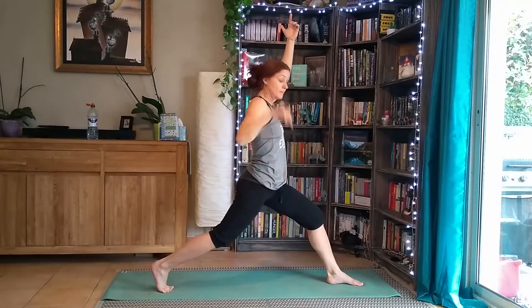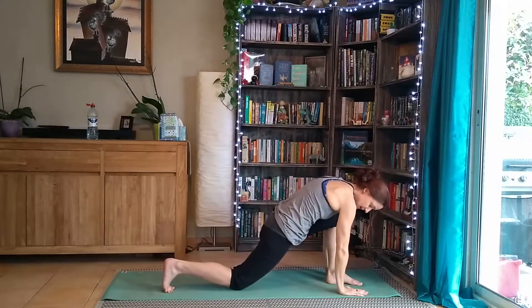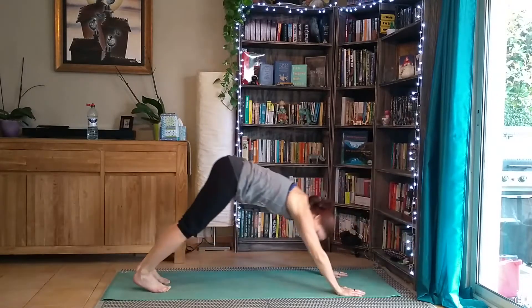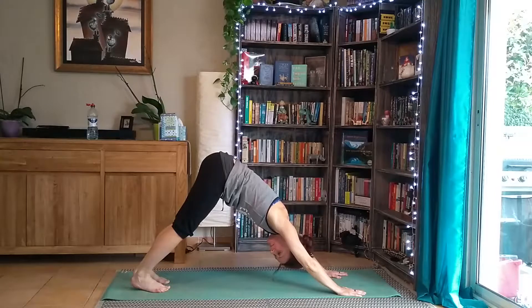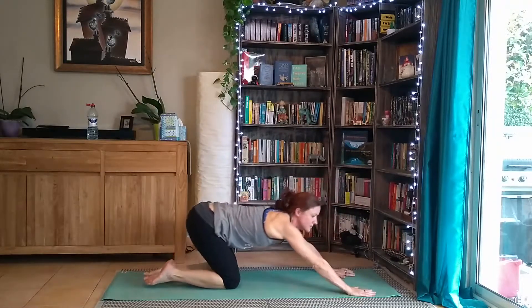Then we're going to come down to the floor — you might want to bring your back knee down first. Otherwise hands are coming down; that back knee might be down, you might step back quite flat, or you might have been able to stay on your feet the whole way. Squeezing the tummy up towards the spine. And then we're going to bring our knees down — we're all going to go to extended child's pose.